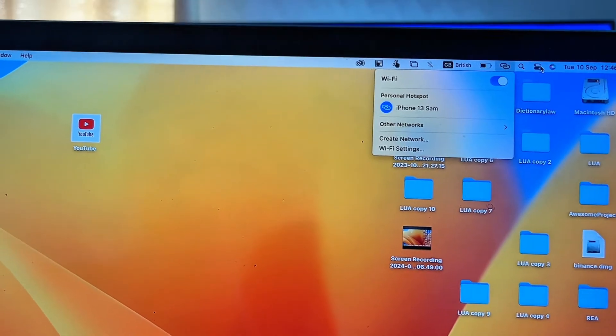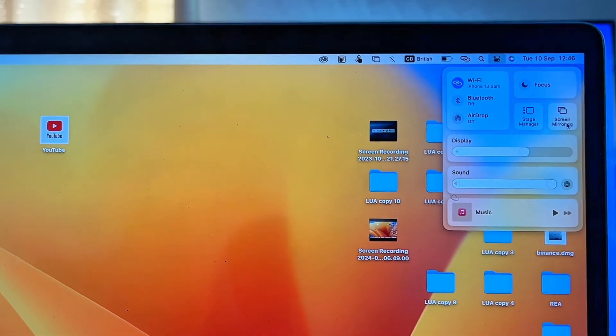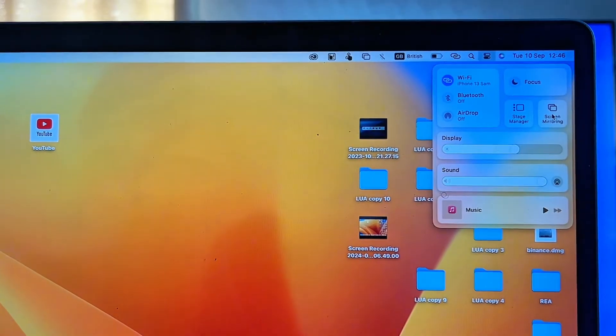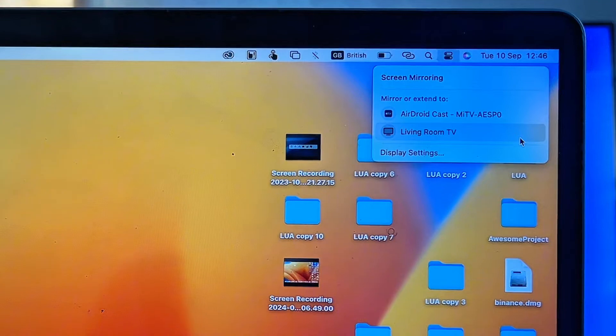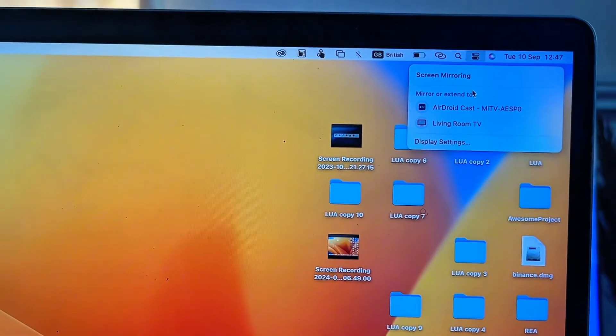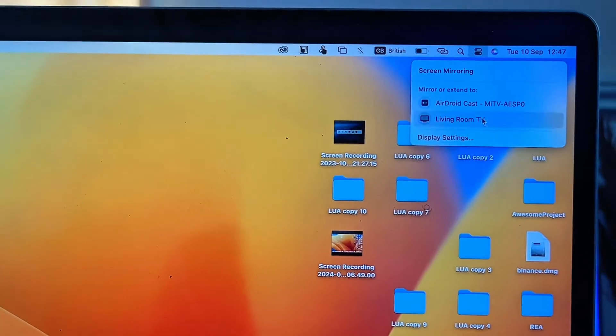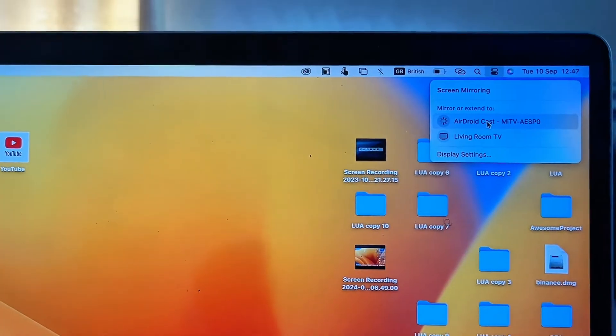Once both devices are on the same Wi-Fi, click on the Control Center panel on your MacBook, then click on the 'Screen Mirroring' option. Your MacBook will automatically find all available devices it can cast to. Select the Android TV app we just installed and click on it.